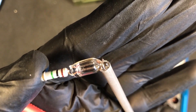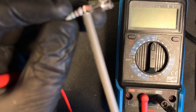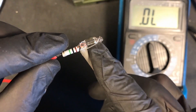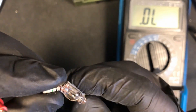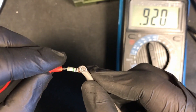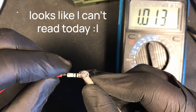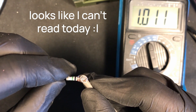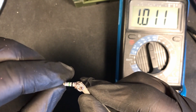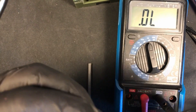So let's measure it at the right point, and that would be here directly at the end of the resistor. And that gives a reading of 1.13 mega ohms, and that fits together with the color code we looked at and also includes the tolerance.